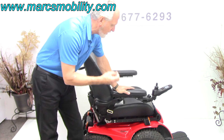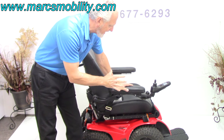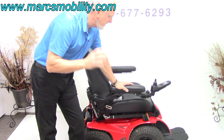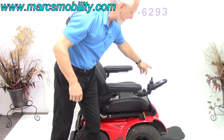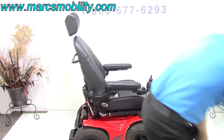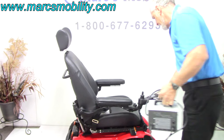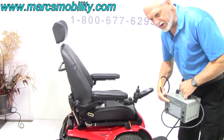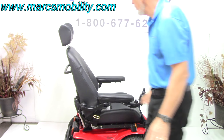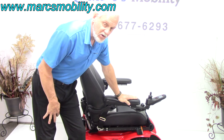So if you're looking for an extreme power chair to go on the beach, dirt, and sand — kept only outside — this chair has 67 miles and is in new condition. It has electric tilt, electric recline, manual legs, and two batteries. To charge it, you plug the battery charger right into the bottom of the joystick, and when the light turns fully green, it's fully charged. It comes with a charger, owner's manual, a nice high back, and a comfortable seat.